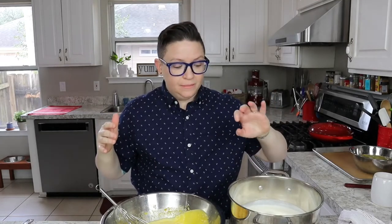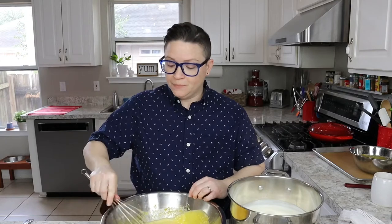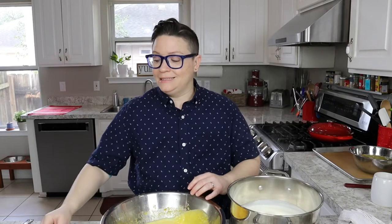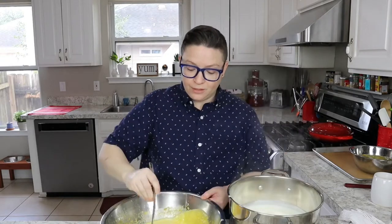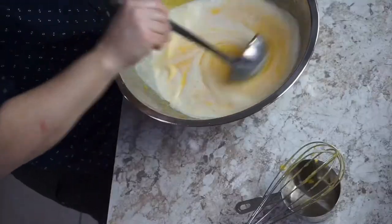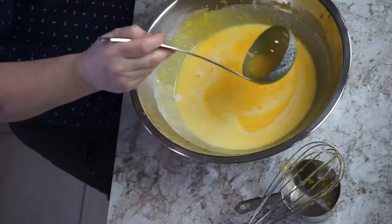Okay, now comes the tempering process. We're gonna add ladle full by ladle full of the scalded half and half and sugar to our egg yolks, bringing the temperature up slowly — because remember, the slower that we cook an egg, the more custardy it tastes and the less sulfury. It's a labor of love, but the results are definitely worth it, otherwise we'll make scrambled eggs and that's not what we're looking for.